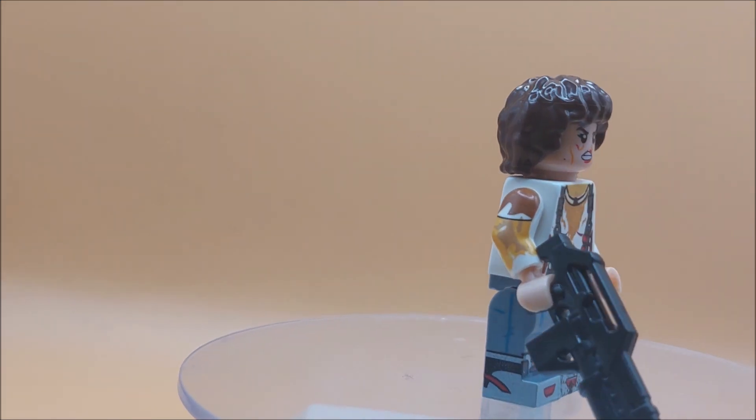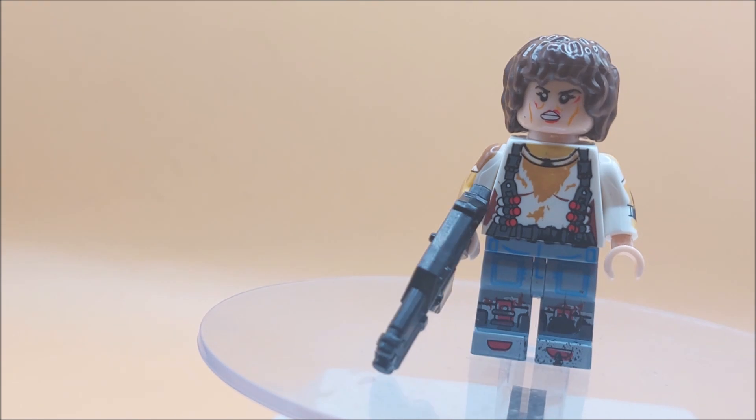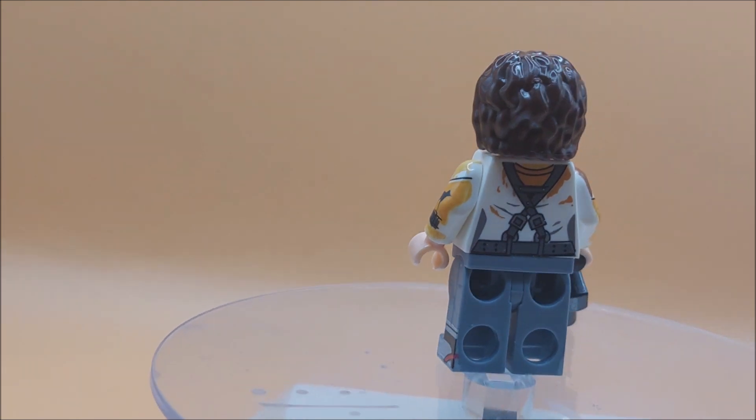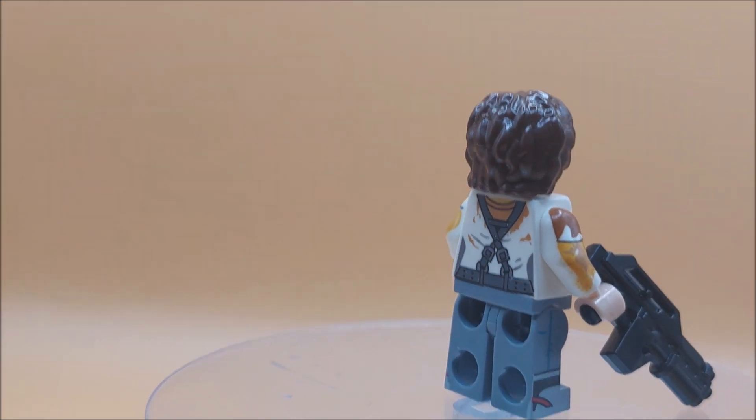Yeah, another worthy addition to this little mini series of mine, but we're not done with Ripley. Join us for another video next time where we're gonna show you something even cooler.